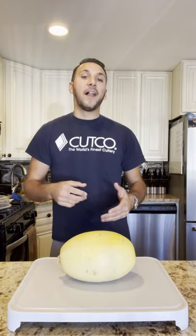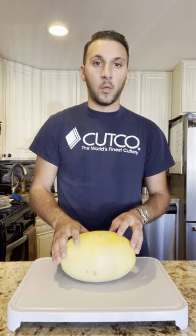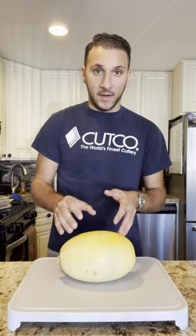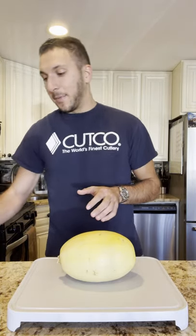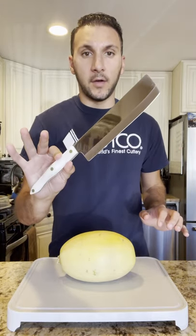Hello everyone. I'm here to follow up on my post about the best knife to use for butternut squash. Obviously they're super tough, and there are a few different ways to cut them, but the one that I prefer and in my opinion is the best one is the Cupco vegetable knife.